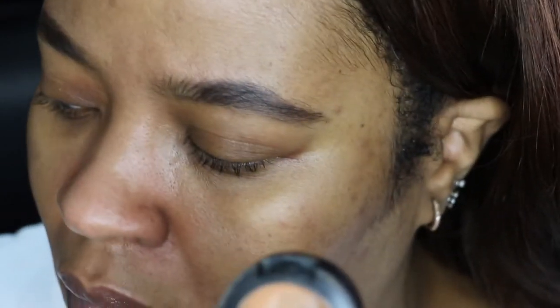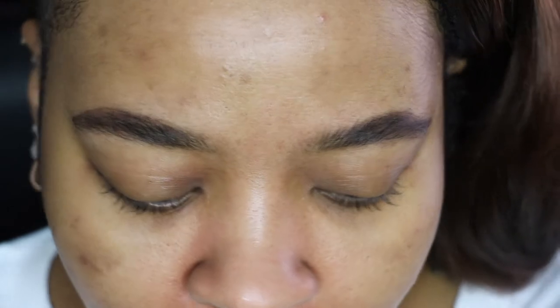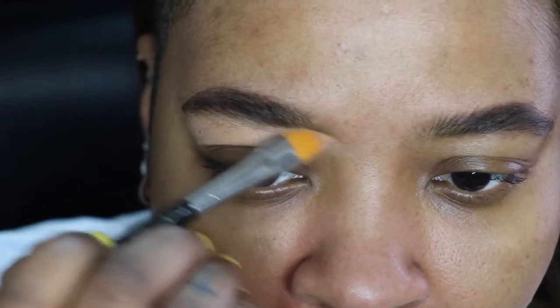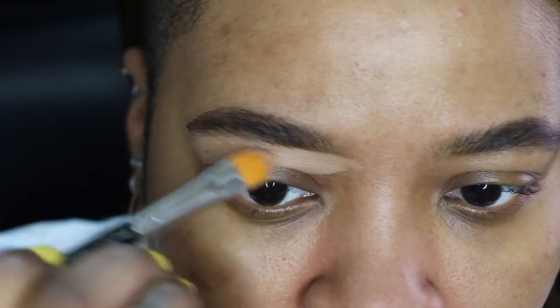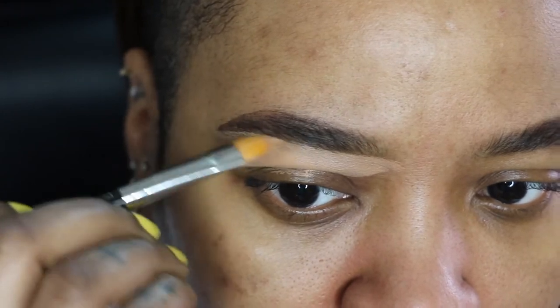Once you get through doing that, grab your matte concealer — any concealer you have — and just clean up the bottom and the top of your brows. Normally I would use my foundation to clean up the top, but since my concealer matches my skin I'm just gonna use that for this video.